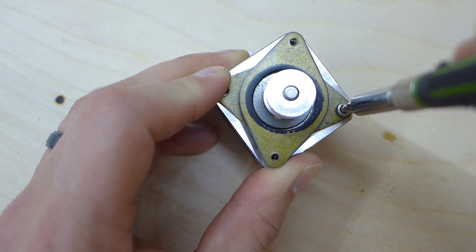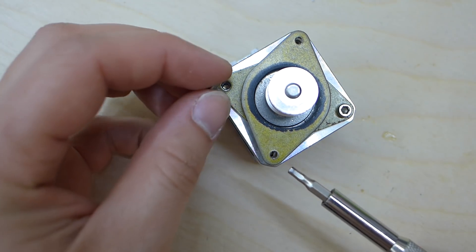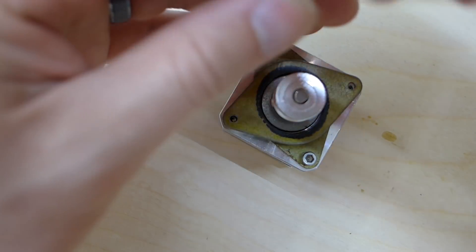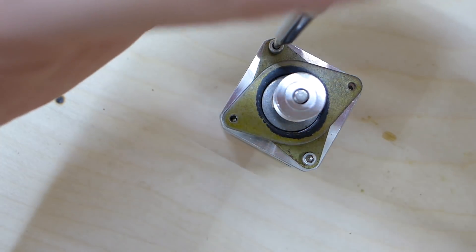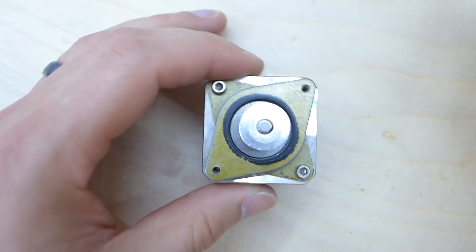You have to do it this way because the smaller holes are threaded for M3s. The larger holes are M4 size, but they're not threaded, so you can't try and cheat it. You have to put them on this way — at least that's the way I've noticed you have to do it.